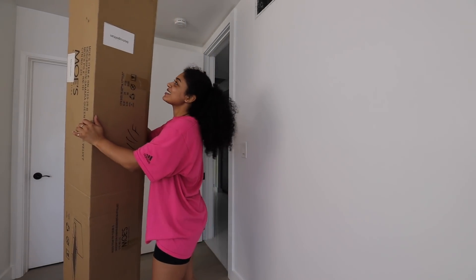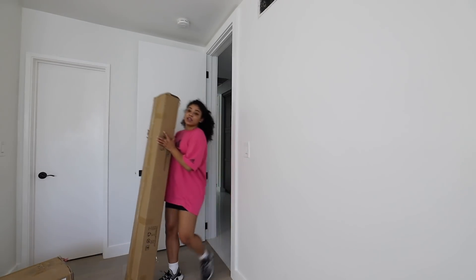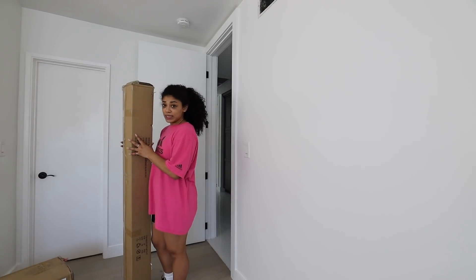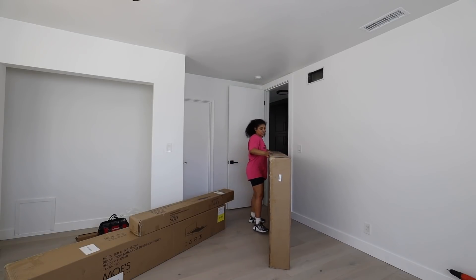Here is one of the boxes. I knew filming this video after the gym was going to be a great idea without showering, because I feel like I just worked out again. Here is the second box — these are the two smaller boxes. The next one is large. I don't know why I always want to do my DIY projects when I'm home alone. Because Ty is not here for me to annoy him. Got the last box in.